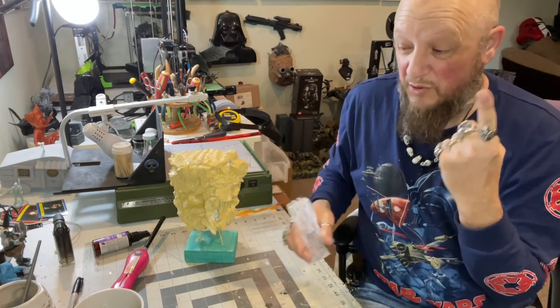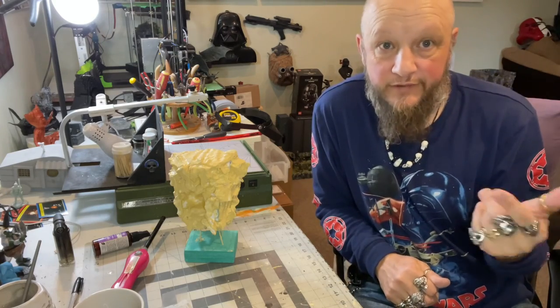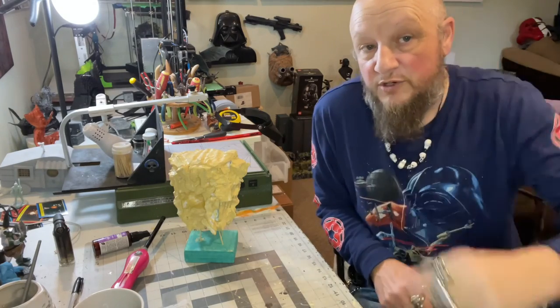This stuff has to set up — it'll probably take a day — so this will be part one of the build. We're trying to make shorter videos so they add up to the finished project. Thanks for watching, stay tuned for part two.